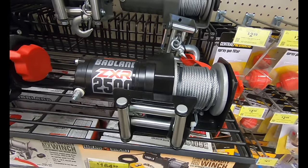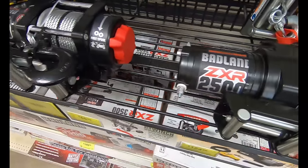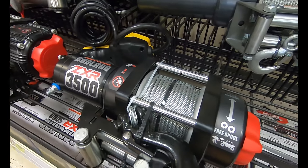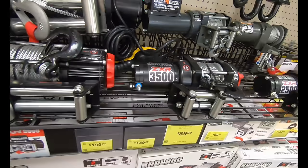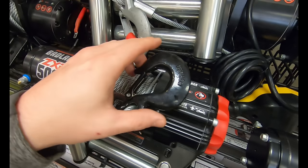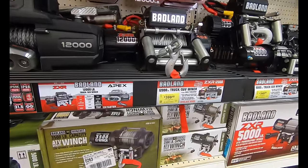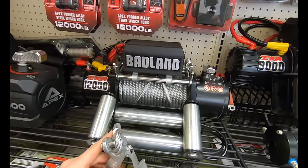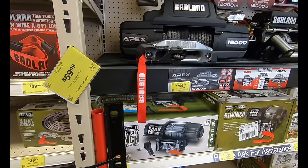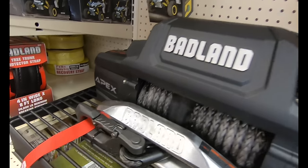On the winches, we're featuring the Badland ZXR 2500 — a great ATV utility electric winch with wireless remote. You can bump up to the 3500 for a slightly higher weight capacity, also for ATV power sport, featuring an automatic load holding brake. If you need to bump it up to UTV go with the Badland 3500, and for truck and SUV go with the 9000. The 5000 runs $199 and the 9000 runs $349. The ZXR 12000 is the truck and SUV winch with remote control and automatic brake at $400. Then there's the Badland Apex synthetic wireless winch at 12,000 pounds for $749.99.